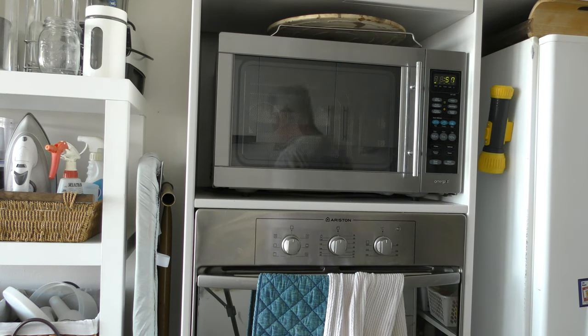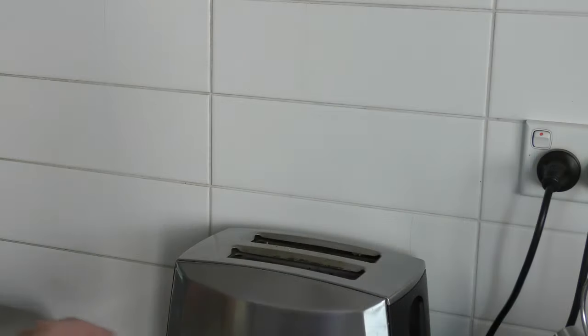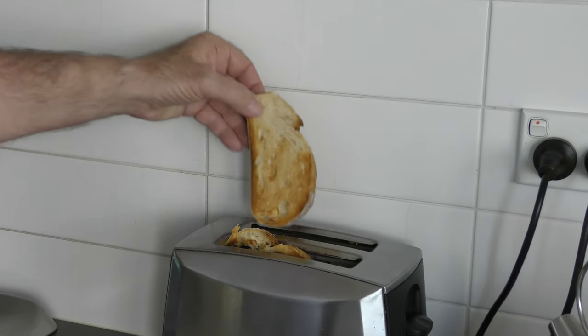This is the way I used to do scrambled eggs when I ran a cafe — it works pretty well. Okay, toast is nice and browned up.